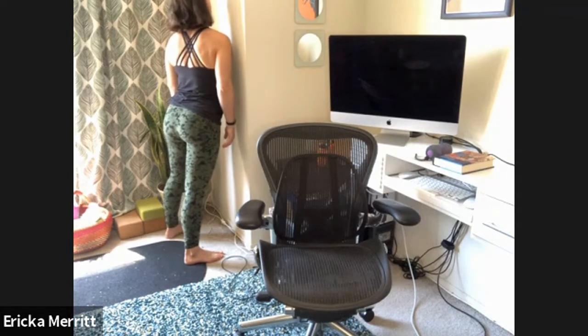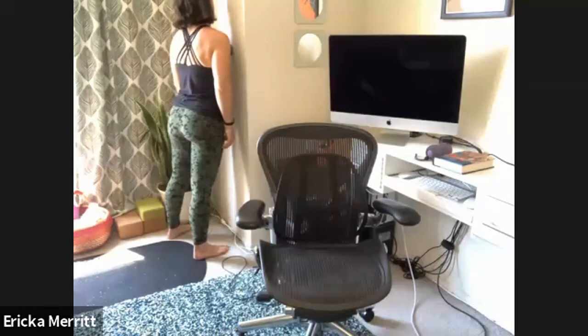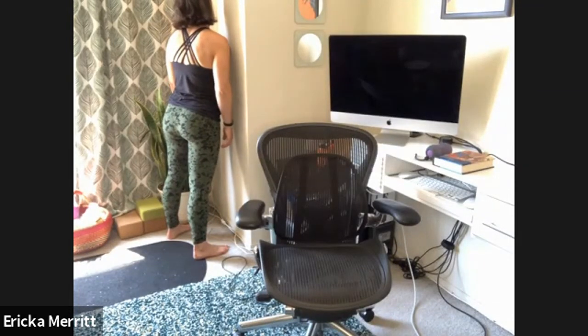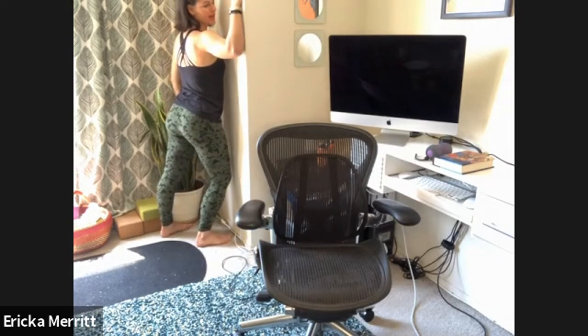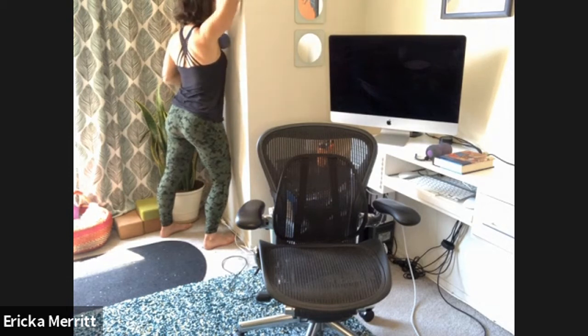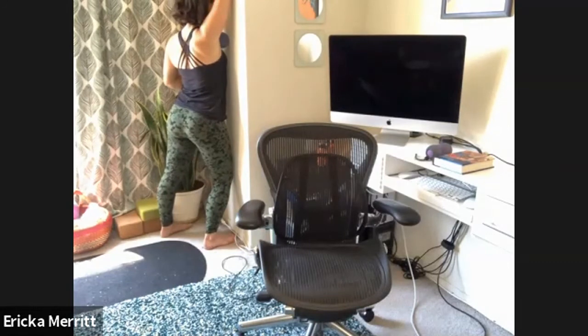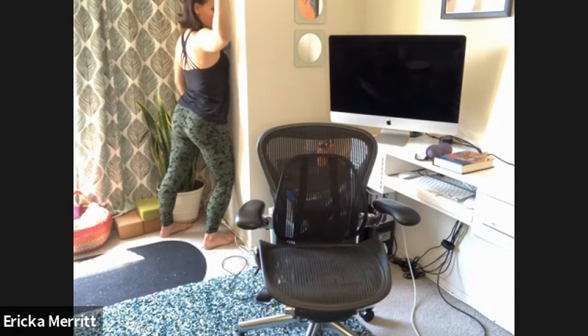If you find a tender spot, take a deep breath into it. Maybe pause and hold there. Make sure the right arm is really hanging heavy. A few more deep breaths. When you're ready, bring the arm up — the arm kind of starts in a field goal position — and then start to make angel arms. Stretch the arm up, pull the elbow down, moving the arm out to the side, using the arm as a lever. Take a couple more rounds, even trying to pull the arm off the wall.